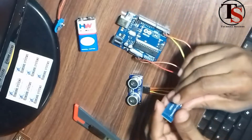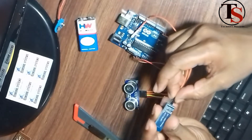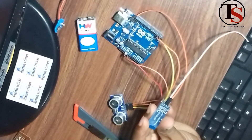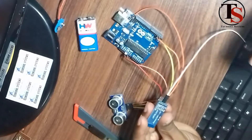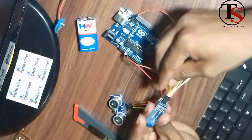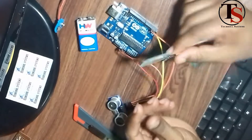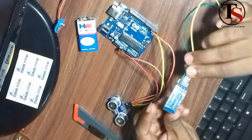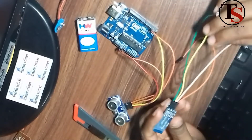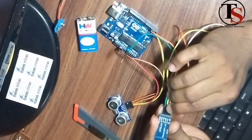Now we connect the Bluetooth module to the Arduino board. The first pin is connected to VCC, and the second pin is connected to Ground. The TX means transmission pin and RX means reception pin — TXD and RXD. We apply VCC to the 3.3V pin on the Arduino board. The Bluetooth module VCC is connected to the 3.3V pin.